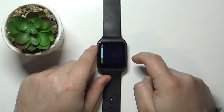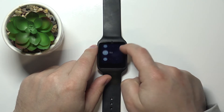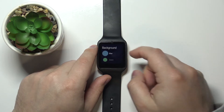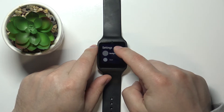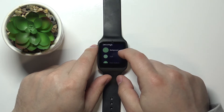Tap on it and here we can change a few things like background style, time markers, hands, and also accent color. Let's tap on background first. Here we can select a few colors: blue, green, red, and gray. I'm going to select green so it's going to be more visible.